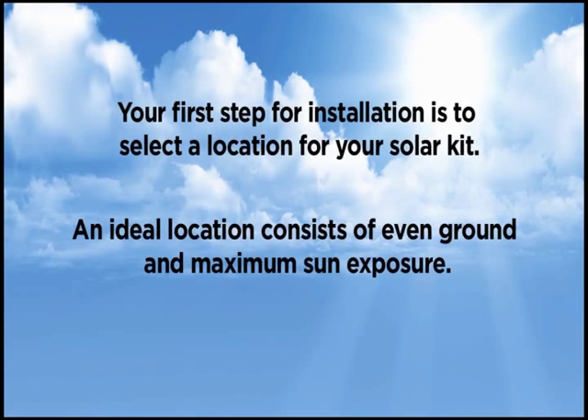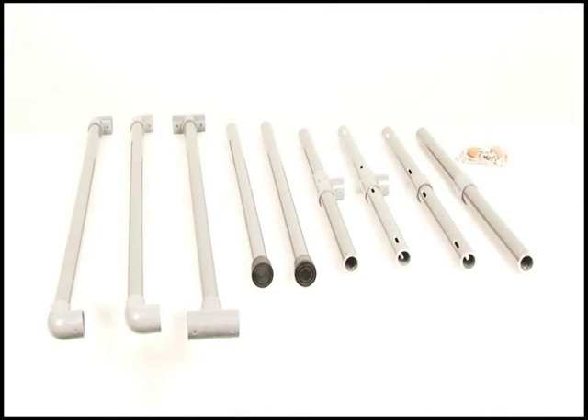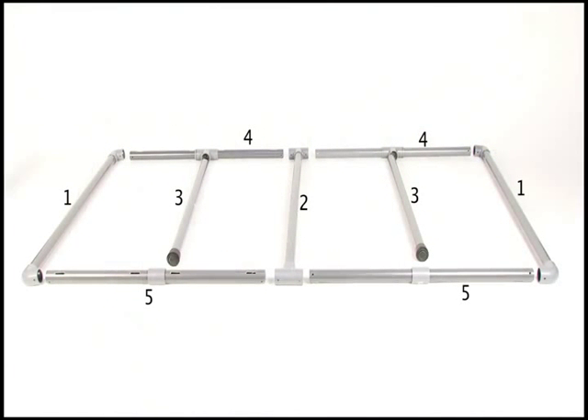Your first step for installation is to select the location for your solar kit. An ideal location consists of even ground and maximum sun exposure. The first step is to set up your frame — each piece of your frame is numbered; reference the positioning shown here to assemble the frame.